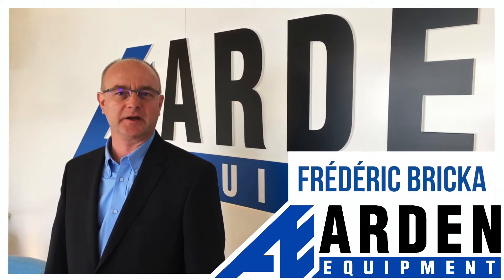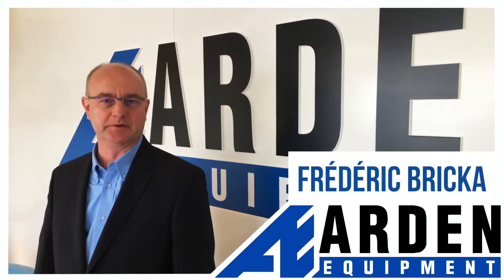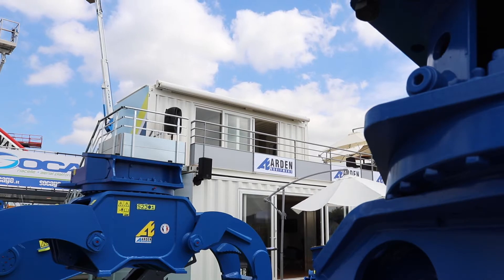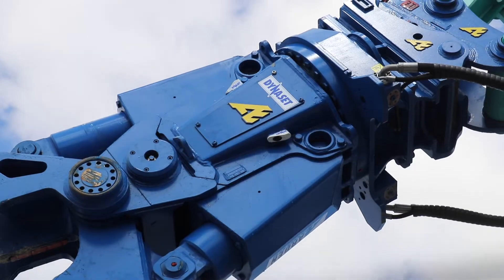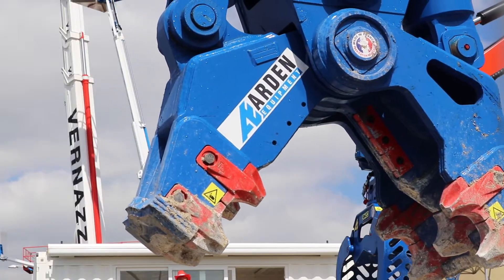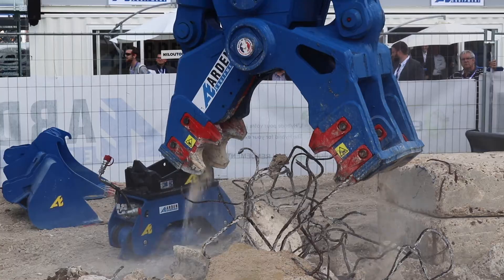I'm Frédéric Bricard, Product Manager for Demolition Tools by Arden Equipment. The Arden Jet is the first spraying device integrated in demolition shears, concrete pulverizers and sorting grapples, so that we can treat the dust where it is created.